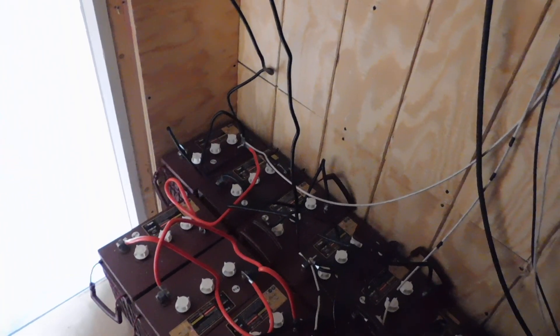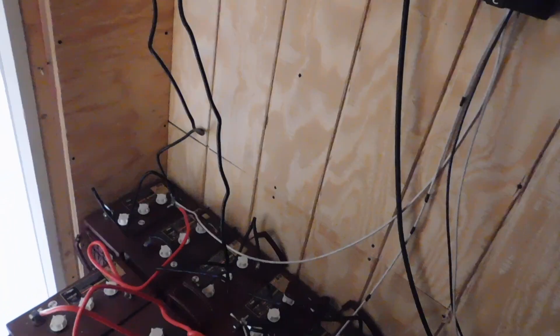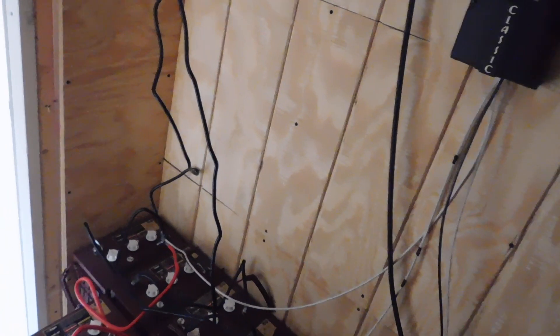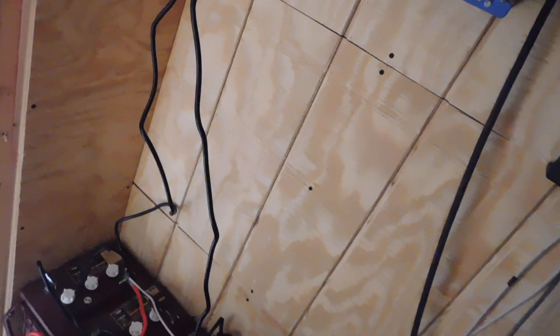When I wired everything up, these four batteries here in the front were boiling like you would not believe. I'll explain what I did wrong first. What I did wrong was I left the positive terminal — where you see all the connections together — open. And I left the negative terminal over here open as well. So we wired everything up so it was like one huge battery, which was obviously wrong.